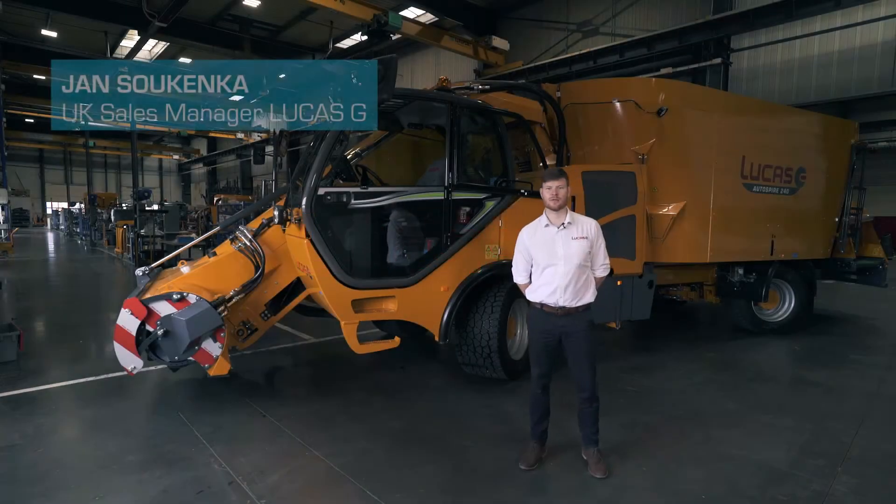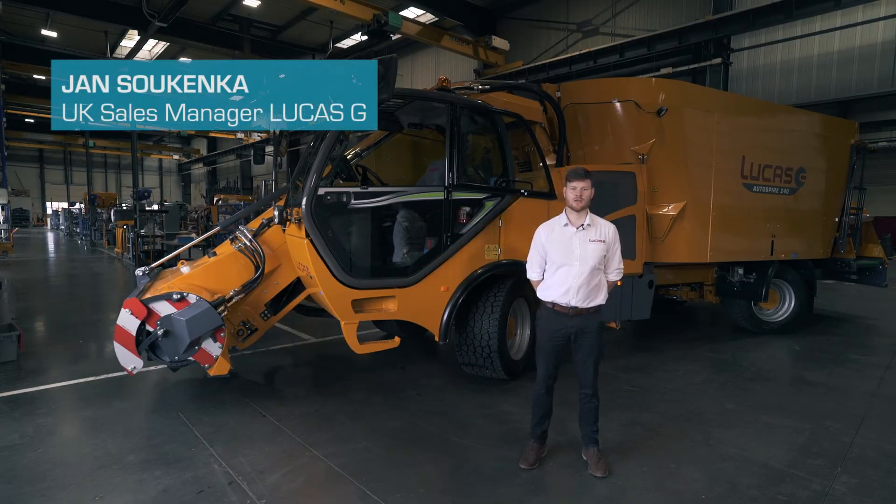Hello, I'm Jan Sokenka from LucasG. I'm the sales manager for the UK and Ireland. I want to show you our range of self-propelled diet feeders.